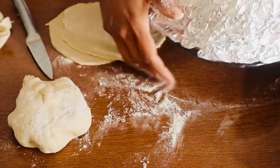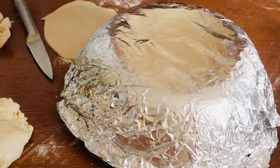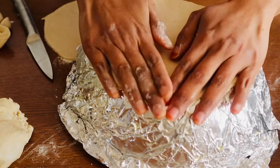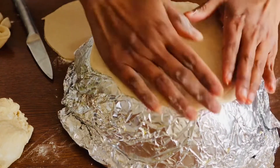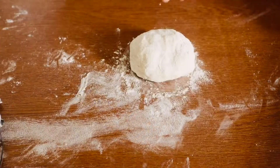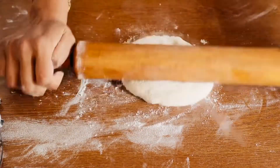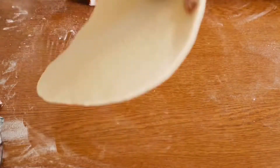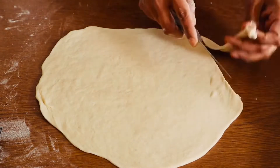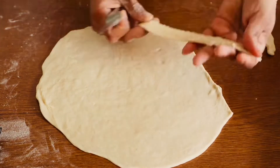Now we have taken the bread into the bowl. We have to use the bread for 2 minutes. We are taking 2 minutes before we put the bread. We are taking the bread after the side. I will give this side round the shape so you don't have to build this side.